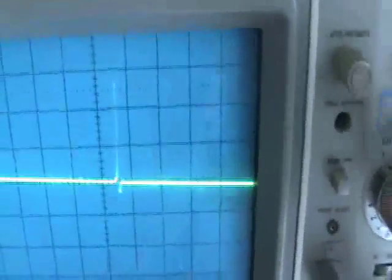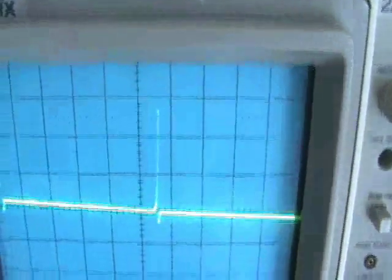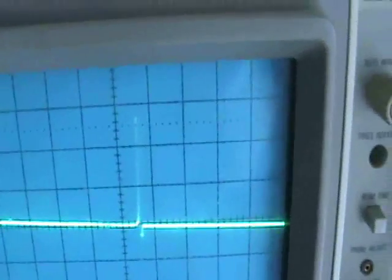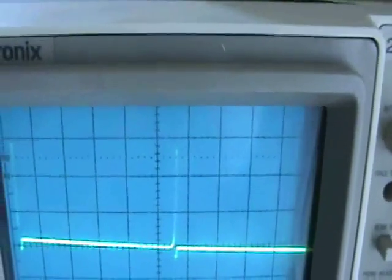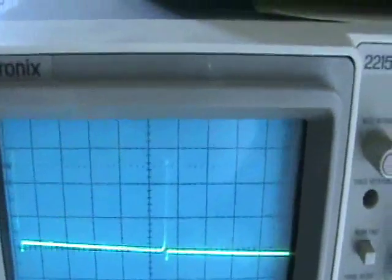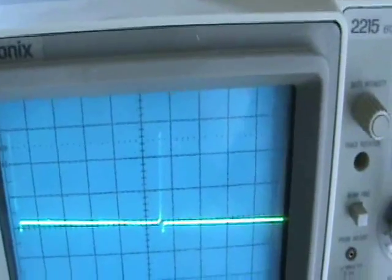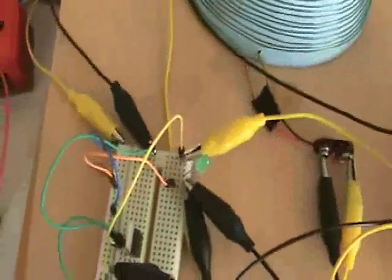At 50 volts per division it's about two and a half divisions, so that's like 120-volt spikes, which is exciting because that's where you could light a neon or a fluorescent tube. The duty cycle would make it quite dim, but anyway this is a proof of concept that the basher coil can be used like a transformer in a jewel thief circuit.